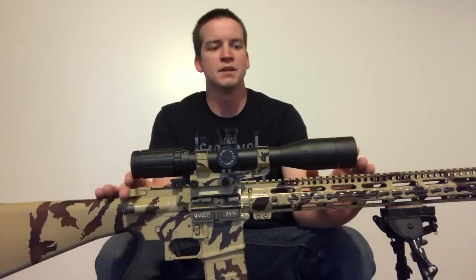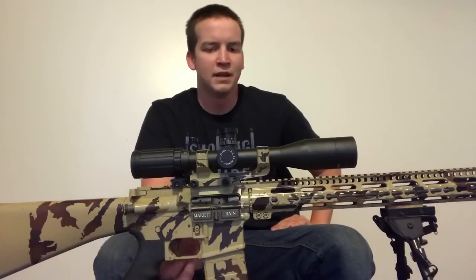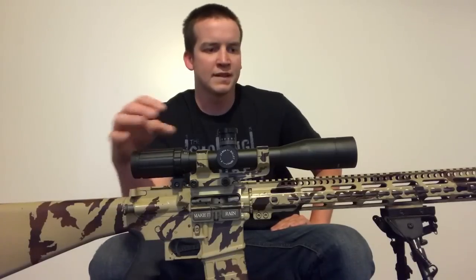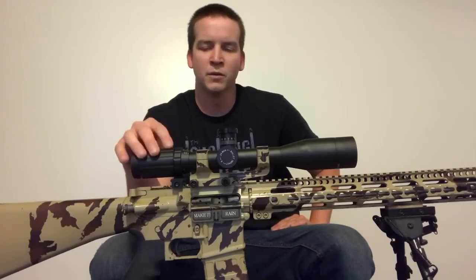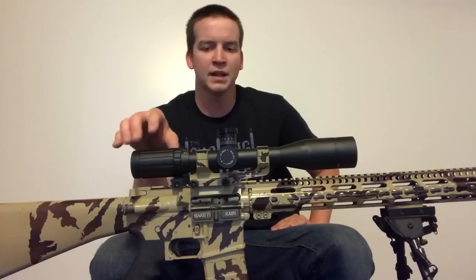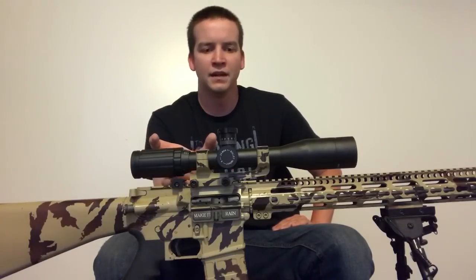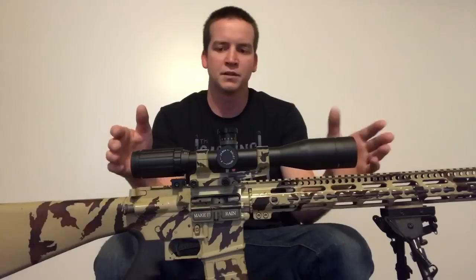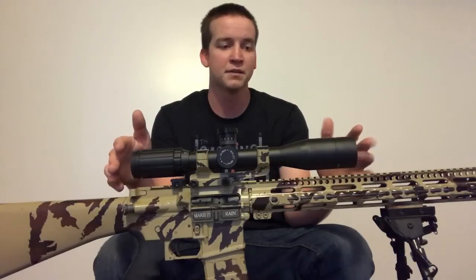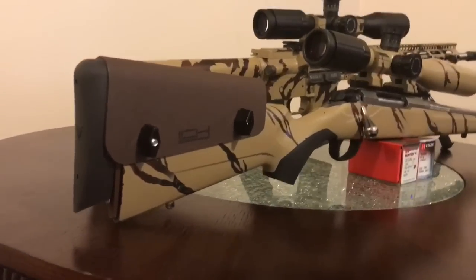I believe all of those scopes have an option of mil versus MOA. I prefer MOA just because that's what I've learned. If you're considering the 16 versus 20 and the only thing holding you up is clarity, don't worry about it — these scopes are plenty clear and it kept right up with the clarity of my Vortex. The Vortex has an erector assembly that changes the zoom and has more lenses to look through, so with fewer lenses the SWFA gives you a clearer picture at such high magnification.